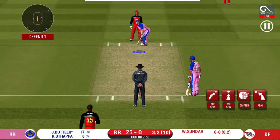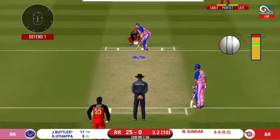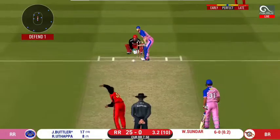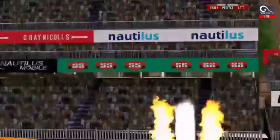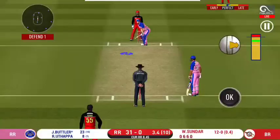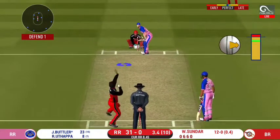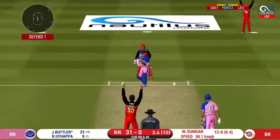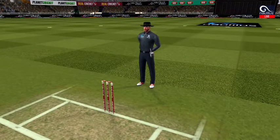He has got a wide range of shots — what is he going to do next? Great shot. He has dispatched that and the fielder can only watch it land. He hit exactly for it, and great execution by the bowler.